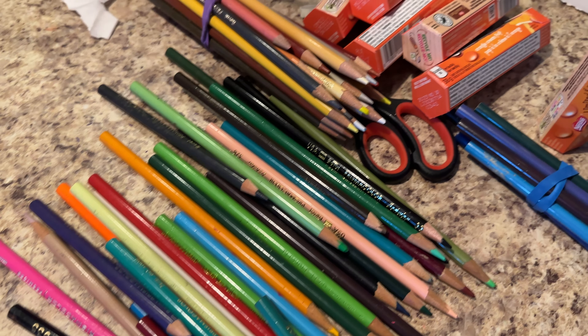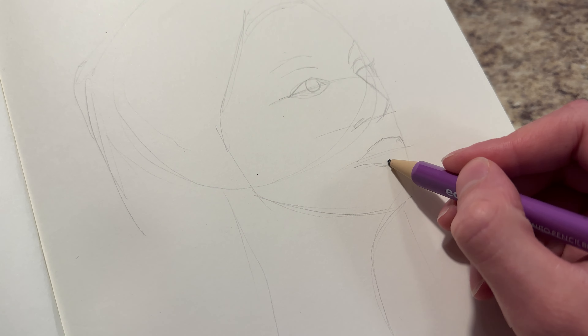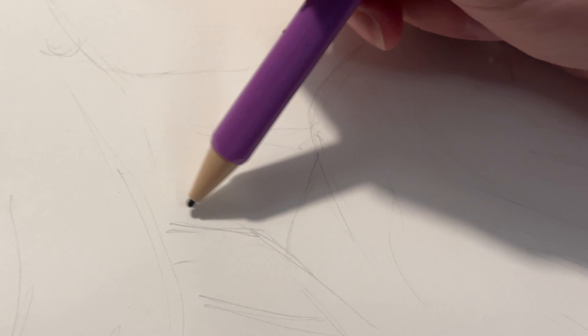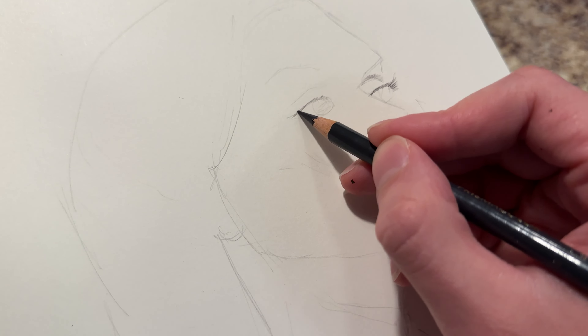I think I filmed too much of the process on this one, so I really had to cut things down. We're going to keep this one fairly quick, just because I don't think pencil crayons is the right medium to do a long process video for.